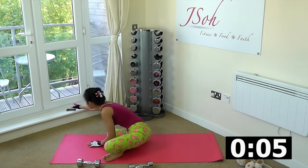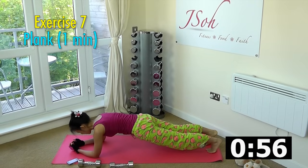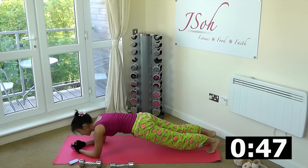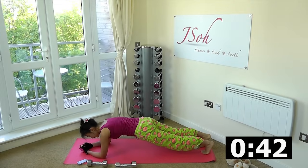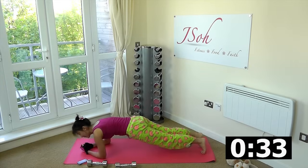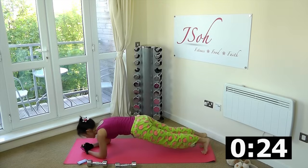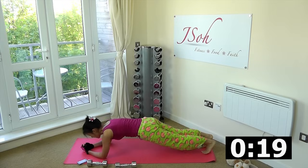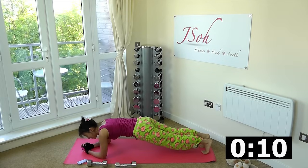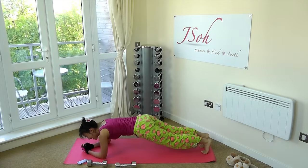Final workout: one minute of plank. Get into your plank position and just hold it for 20 seconds. Make sure you tighten your core and your abs — no arching, no overextending, nice and tight. Just breathe. 20 seconds down. Now move back and forth for 20 seconds, maintaining the plank position. Back and forth, almost there. Five more seconds. And now just hold it for the remaining 10 seconds. Tighten your core, stay focused, you are almost done. Three more seconds — and rest.